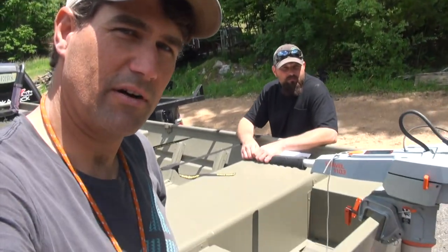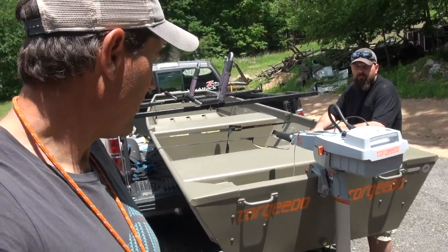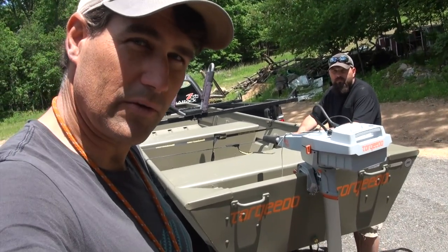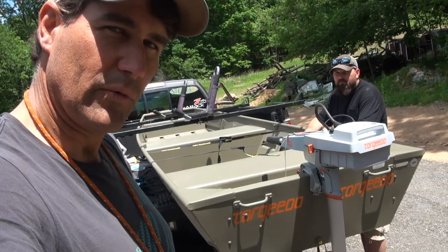This is the start of a boat build. I think it's going to go pretty quick and I think we'll have a very nice setup for the electric-only reservoirs here. Probably in two to three weeks' time we'll be done with it.